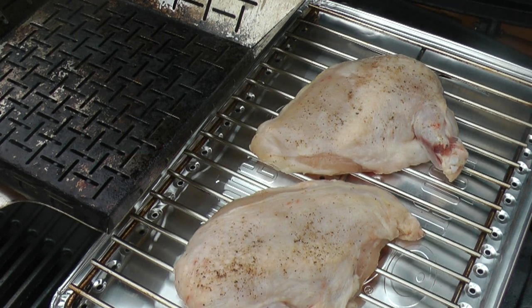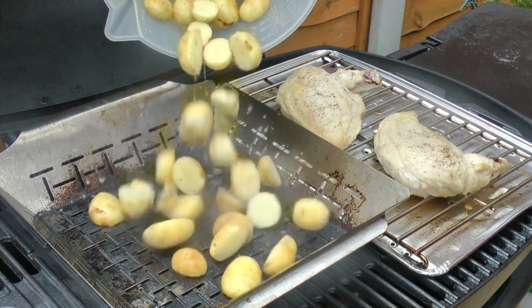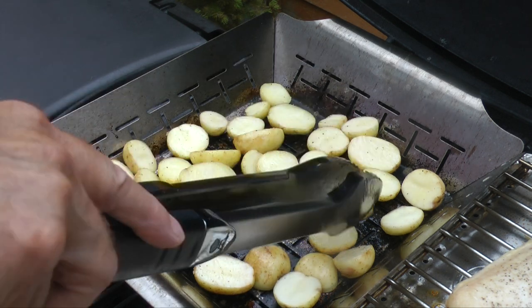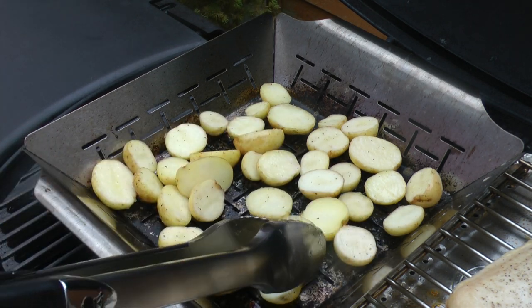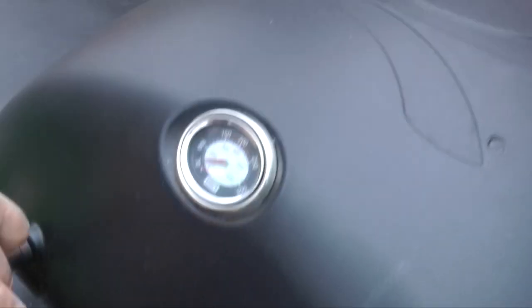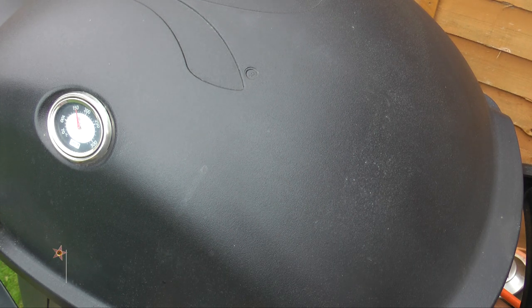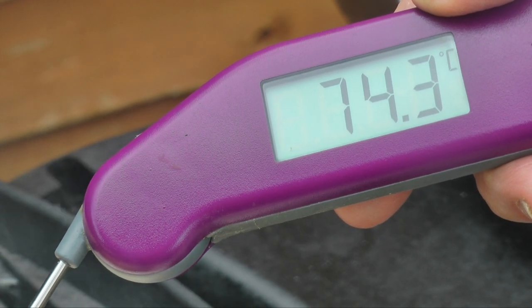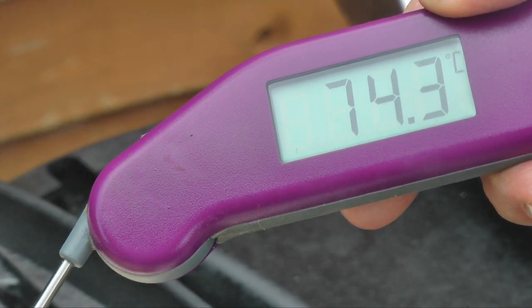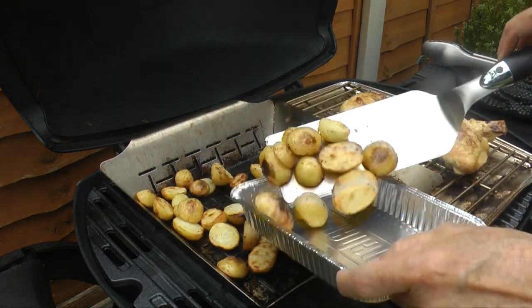Close the lid and let them cook for 5 to 10 minutes. Now add the potatoes — just listen to that sizzle. I'm turning them skin side down, as the cut side tends to stick to the basket when they first go in. Time to check on the chicken: 74 degrees — that is done. Overcooked chicken dries out; I want this chicken juicy. The potatoes have taken on a lovely colour.